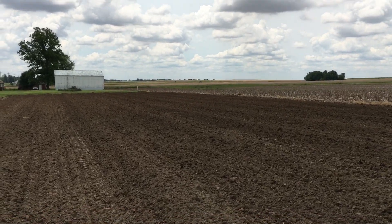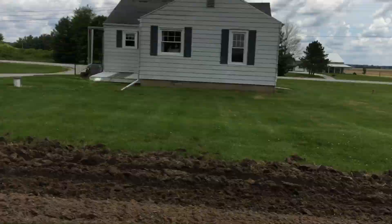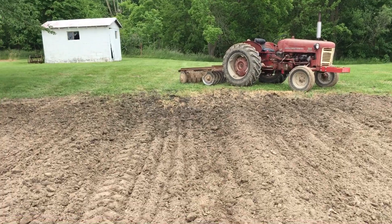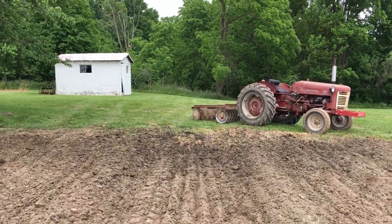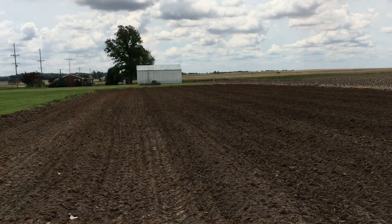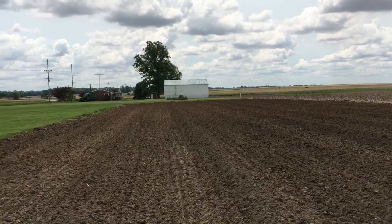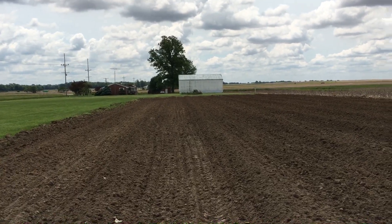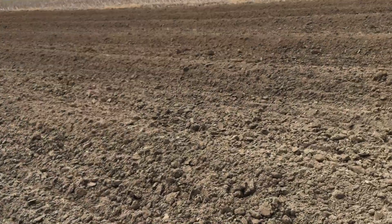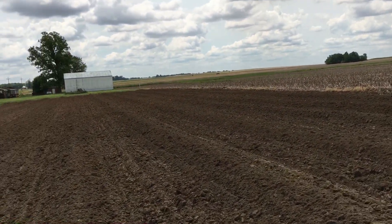Then I'll spray my fertilizer, come back in with my disc, and hit these mounds once to loosen them back up — they'll have a crust on them. That'll also mix the fertilizer in with the soil.